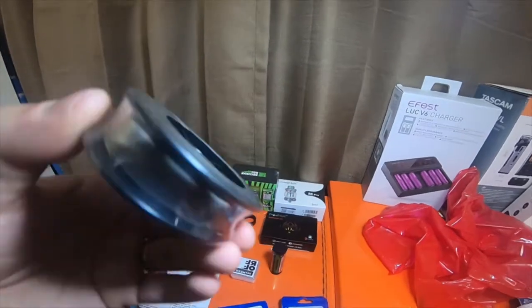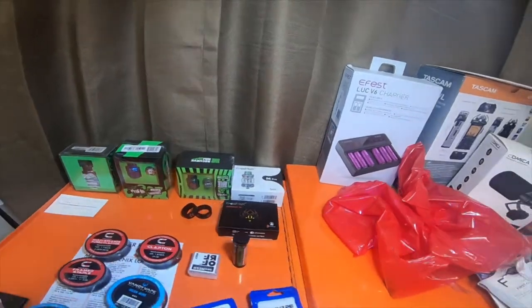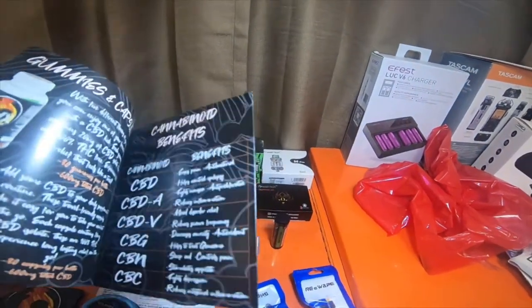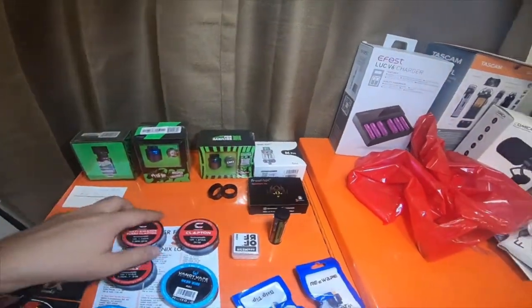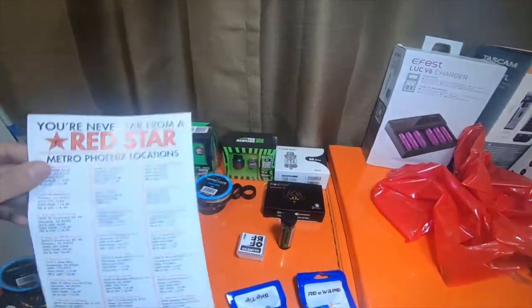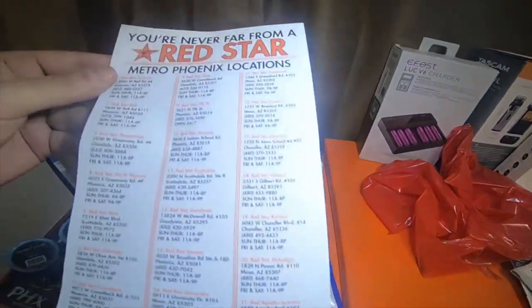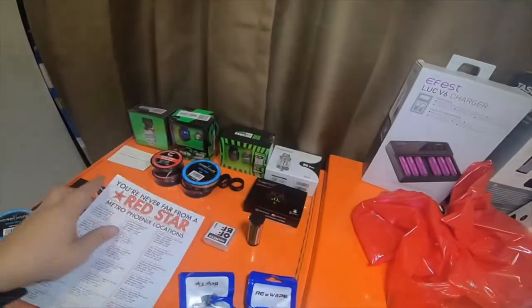We'll give both of them a try and do videos on that. He gave me a couple of pamphlets — Phoenix Naturals for CBD if I wanted to try them, and also a pamphlet of the Phoenix metropolitan area with all the stores and a map on the back, which was nice of him.